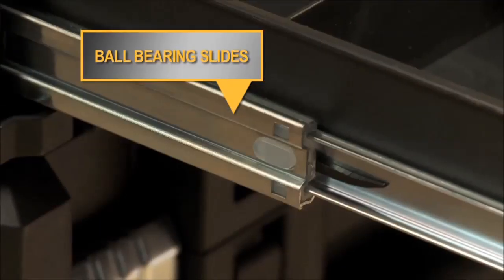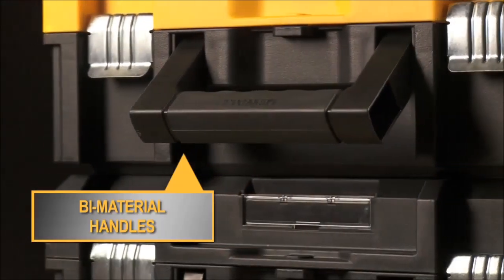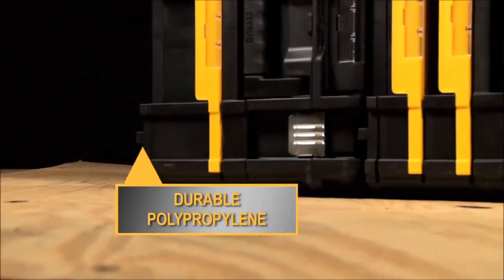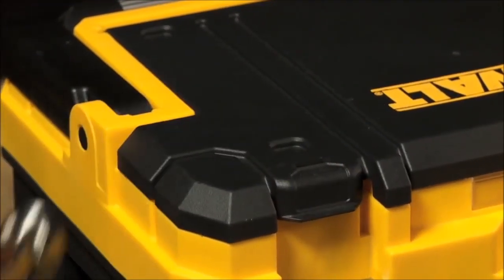Ball bearing slides help each unit to open and close easily. Furthermore, they have bimaterial handles for comfortable lifting. The units are made of a durable polypropylene to withstand the regular jobsite rigors that toolboxes endure.